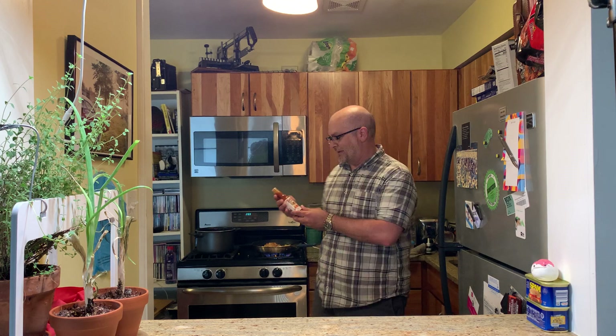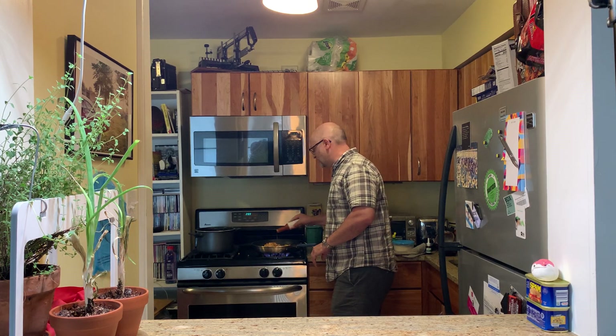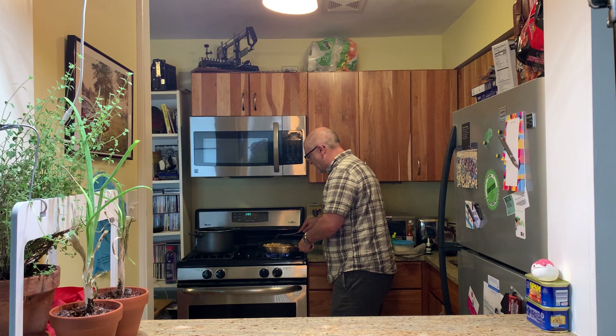Then over here I got some picante hot sauce, salsa sauce. Put this on there. Boom. Get some spiciness going on there. Now I'm going to mix it up some more — get all these good flavors all mixed in with the noodles and everything.